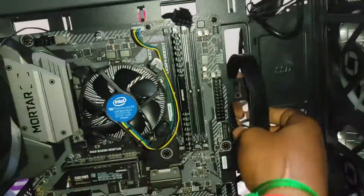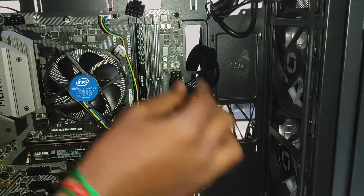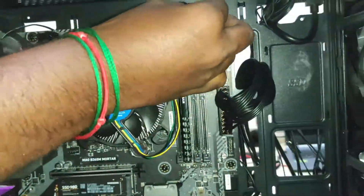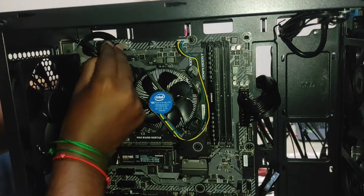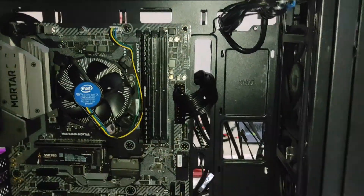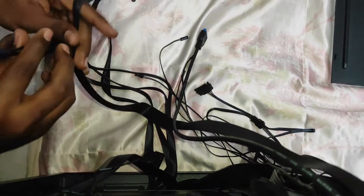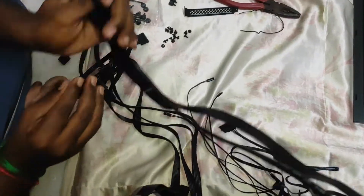This is the power cable. We will plug the power cable to the motherboard. Plug it. Next, we will connect the CPU power cable. This is the power supply. This is the power cable and CPU cable plug-in. This is the audio and USB 3.0 cable.